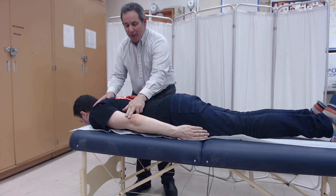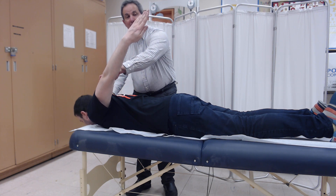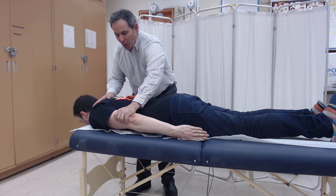Now I will put two fingers of resistance. Lewis, come all the way up. If the best effort with this minimal resistance occurs, we'd award the grade of fair plus.